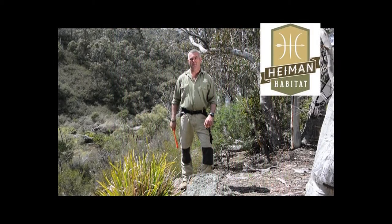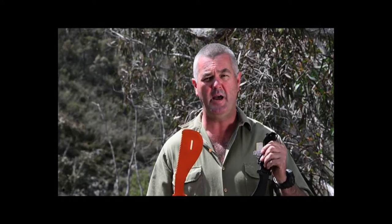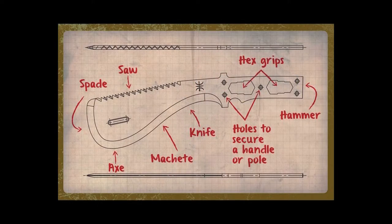Hi, I'm Scott Hyman, environmental scientist and 23-year Army veteran and owner of the patented Hyman Hatchet — the most versatile survival knife on the planet.